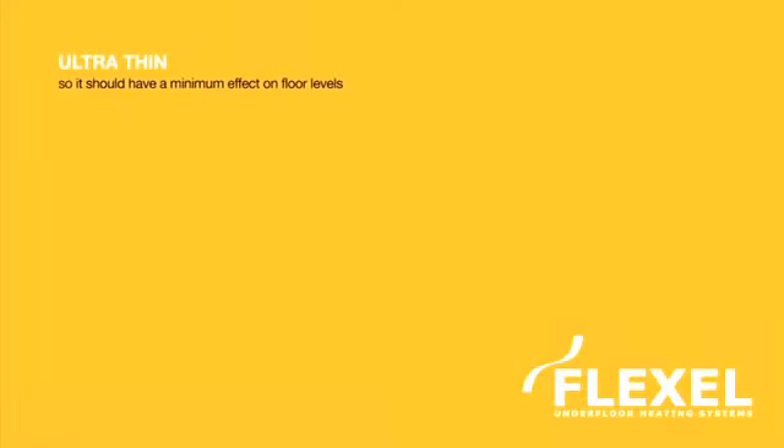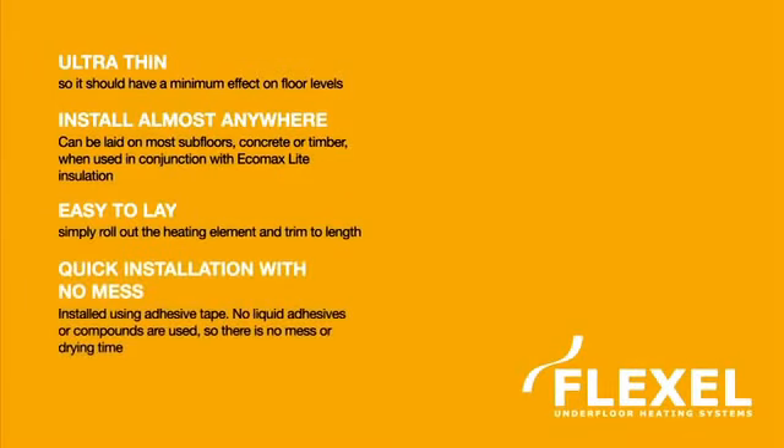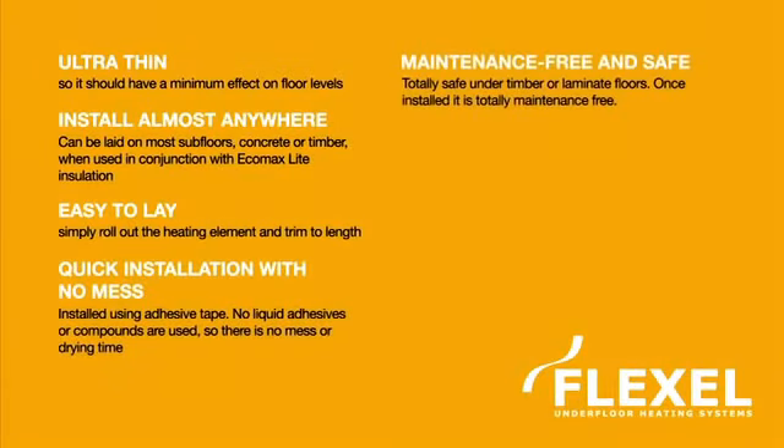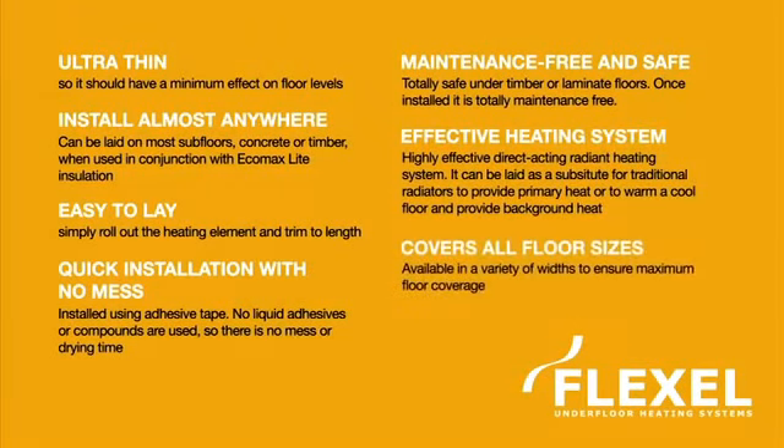Ultra thin, install almost anywhere, easy to lay, quick installation with no mess, maintenance free and safe, effective heating system, covers all floor sizes.